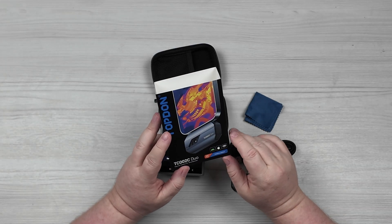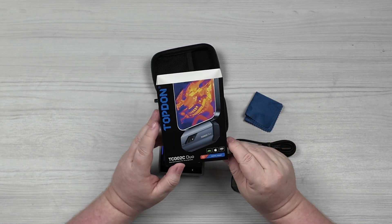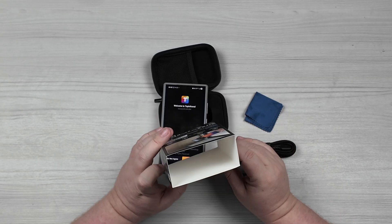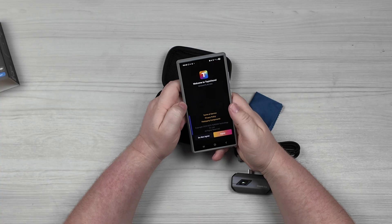Hey guys, welcome back to Reviews and How-Tos. I'm Tyler. Today we're going to be checking out this Thermal Imager from Top Dawn. I haven't used this yet because it has a setup that we have to go through, and I wanted to go through that with you all. I'm very familiar with how thermal imaging cameras work — I was a firefighter for almost 20 years, so I think I'm experienced and qualified to review this.